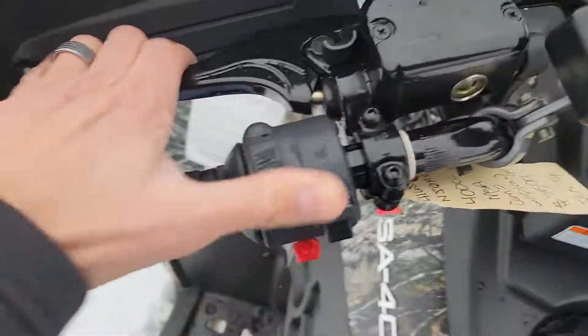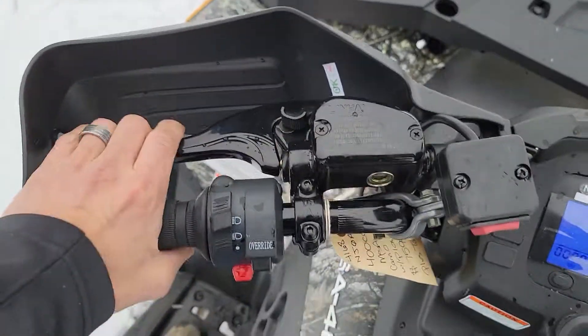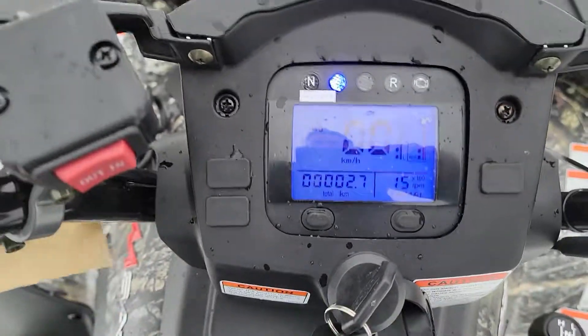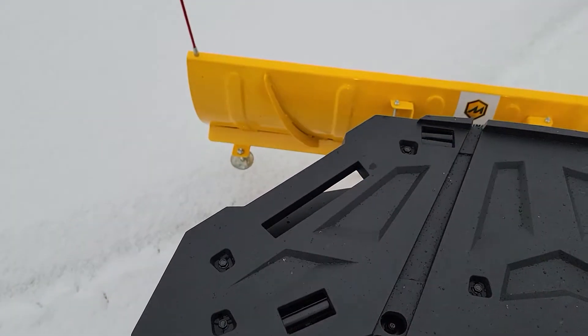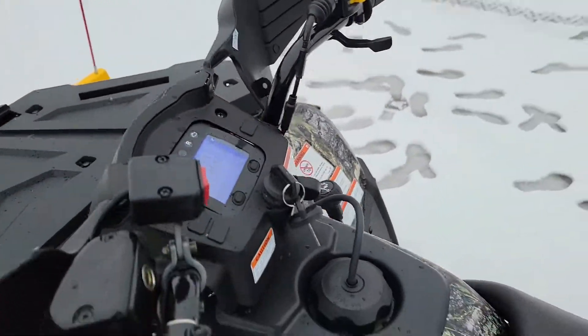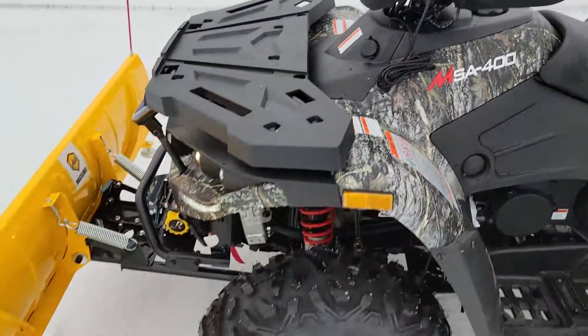Lots of power — you've got your nice parking brake right here on the left hand side. You've got your lights, high beam and low beam. Raise and lower on that plow with ease. High, low, neutral, and reverse.